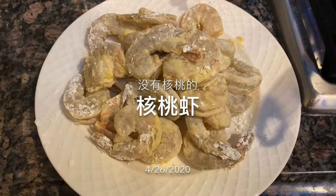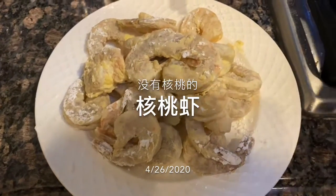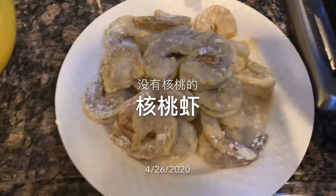I put it in a green onion. Now I put it in a green onion.